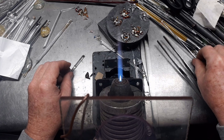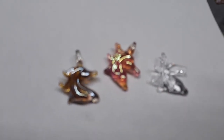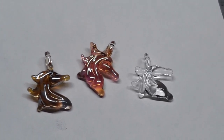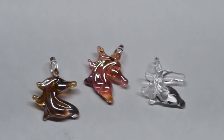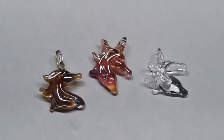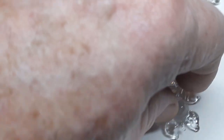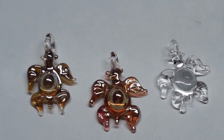I'm going to pause and put these on a white background so you can see them. There we go — the one on the far left is the silver, the one in the middle is gold, and the one on the right is the original color. Same idea for the sea turtles: silver, gold, and clear — all from the same piece of glass.